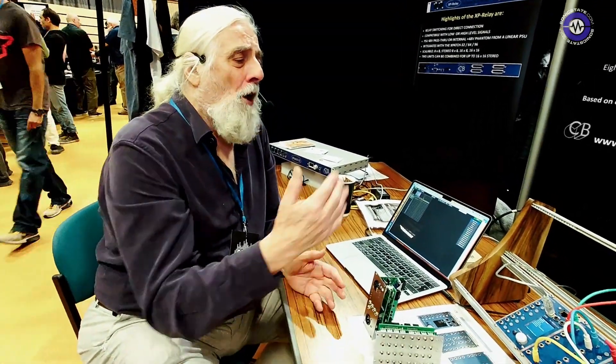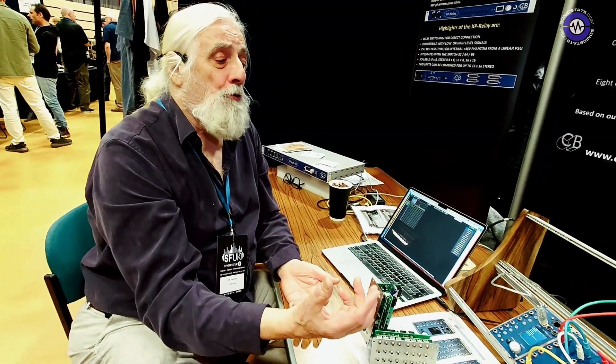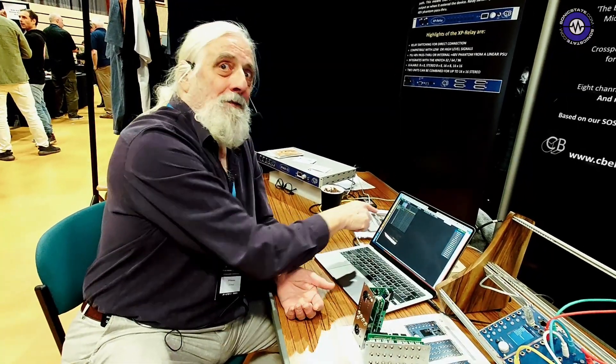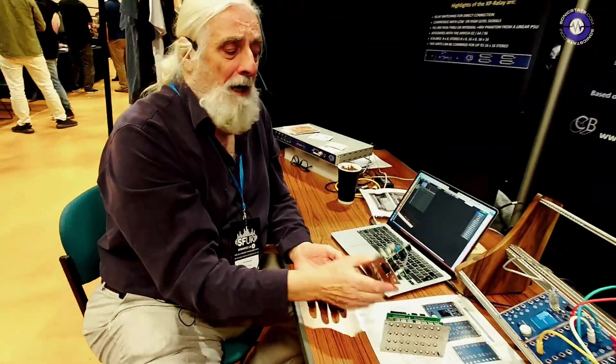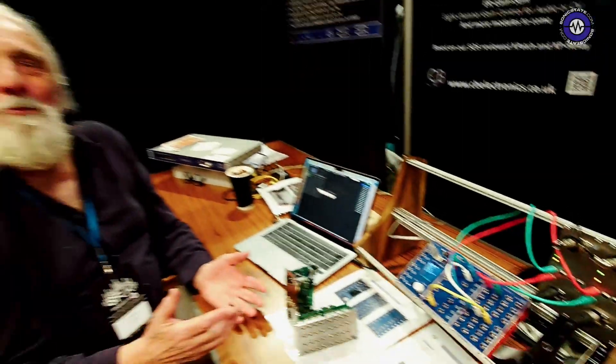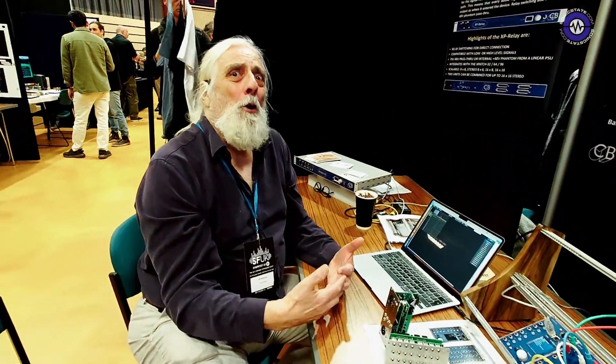The nice thing is the whole system works without this connected. When I'm designing the modules, I start by doing this interface, not by doing this interface. The blue ones are available now, and these will be along shortly — about a month or two. Then the EQ probably early next year. So most of the interest is in the patch at the moment. Because that's one of the things you can't do — the recall is the main thing. Brilliant, thank you very much.